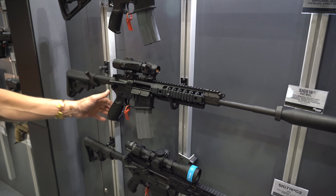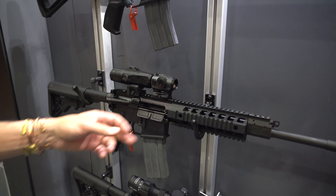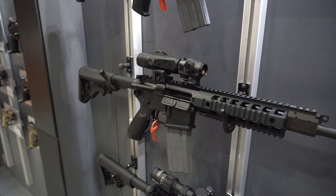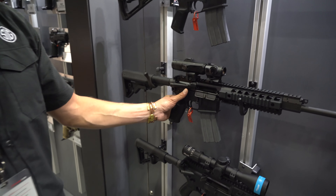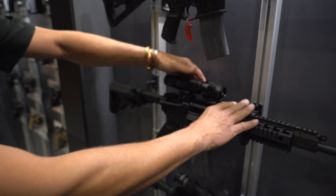Kind of the same thing as far as ambis go — standard AR platform with ambi controls. Patrol model up there. Move back and forth on your rear adjustment plate. This is our Juliet 6 on top of this one, which will flip out and let you play with things a little bit.